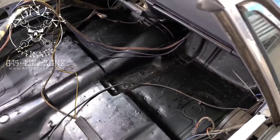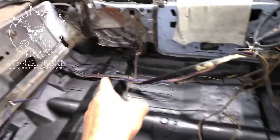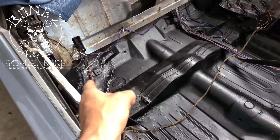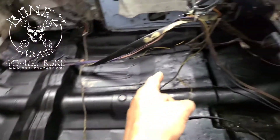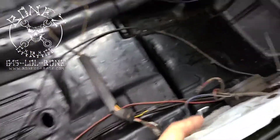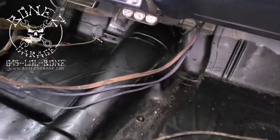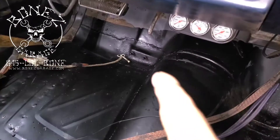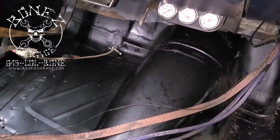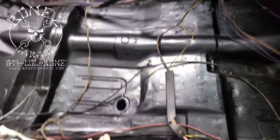That is beautiful. Remember we replaced this floor pan, that floor pan, that floor pan — we replaced all of that. Then underneath we did all the structure on both sides, some of the structure over here, a little more over there. Then we put in the two pegs all the way down for the fuel pedal to sit on.